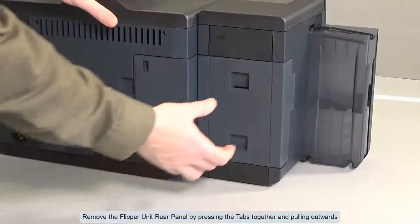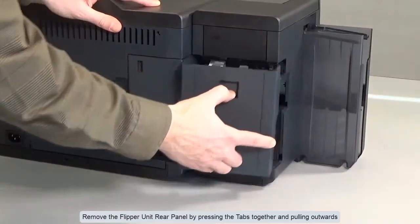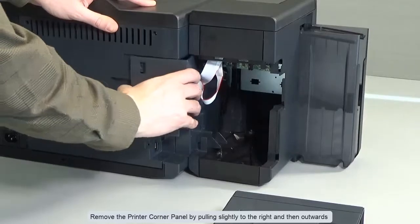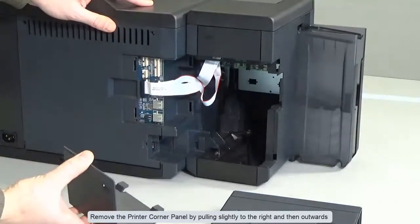Remove the flipper unit rear panel by pressing the tabs together and pulling outwards. Remove the printer corner panel by pulling slightly to the right and then outwards.